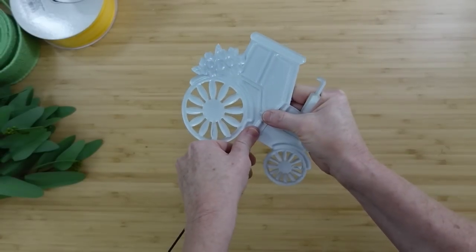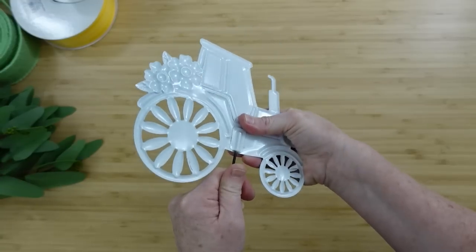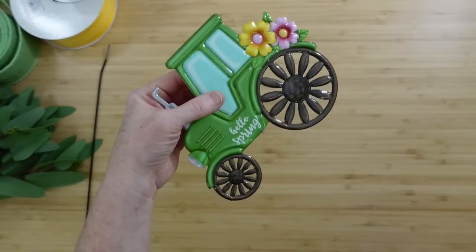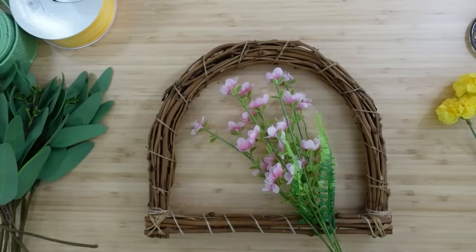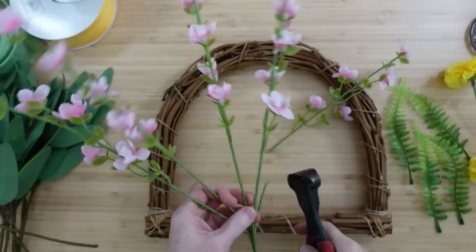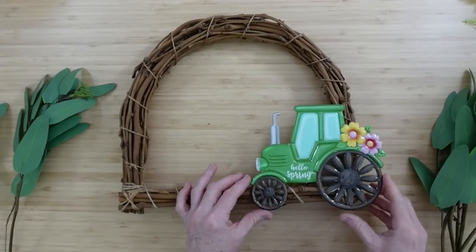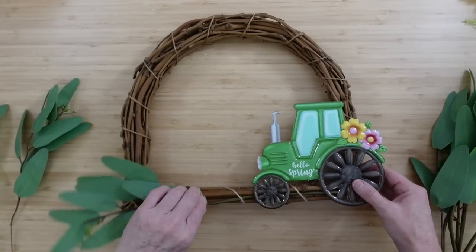To get the tractor pick off without breaking it, you need to support the back, twist it back and forth carefully — that little wire that's in there — and then it will kind of unscrew or pull out. I'm going to clip off the little metal piece that was sticking down and make it nice and smooth, then cut the greenery into more manageable pieces. You can use a round wreath form for this; I wanted to use this one again. I'm going to start pressing the greenery in.